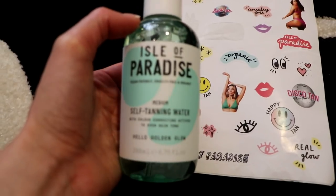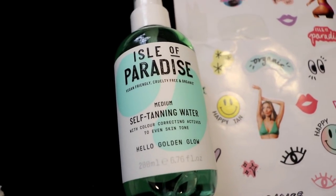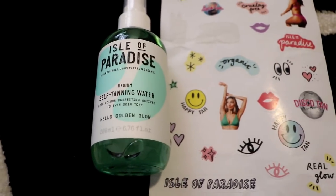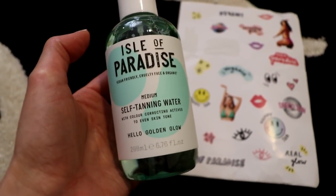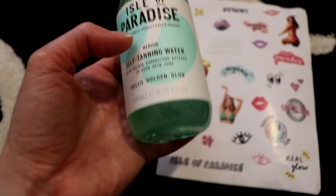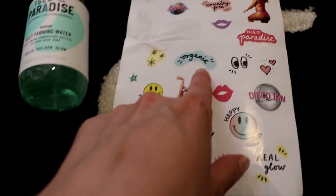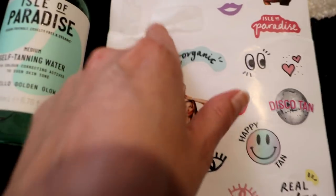I've been dying to get my hands on it. This is from a brand called Isle of Paradise and it is a self-tanning water — I've never heard of a self-tanning water before. I got it in the shade medium. It's a medium self-tanning water with color-correcting actives to even skin tone. It also came with these super cute stickers showing it's vegan, cruelty-free, and organic, and it was wrapped up in tissue sealed with the stickers.